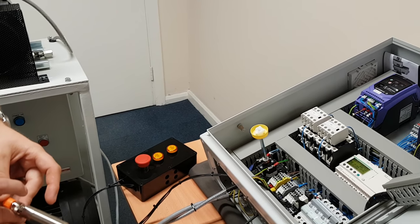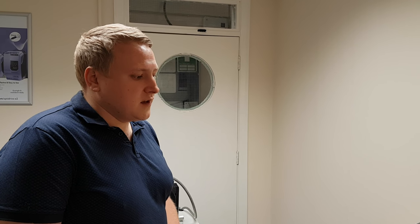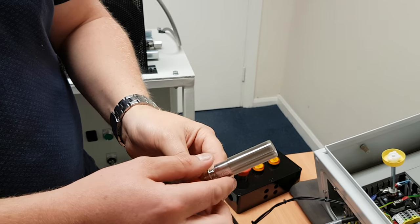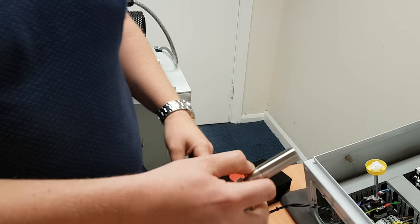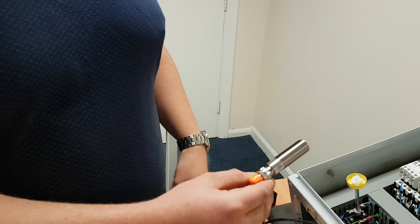The system is designed so that when running we want to make sure the gravity conveyor below isn't blocked. If it becomes blocked we need to stop the system. To do that we have used an IFM proximity sensor — anything within 300mm of the lens will turn the sensor on and give an input back into the smart relay to indicate a blockage.